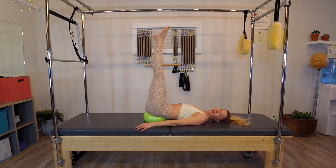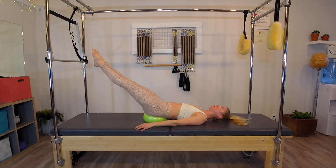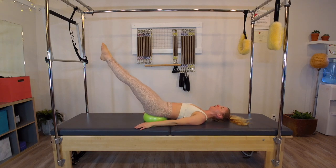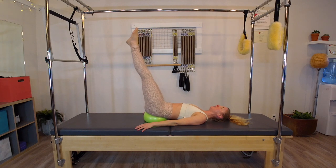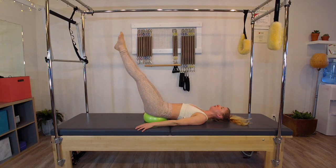Extend the legs up to the sky — we're going to find that length, keeping the legs in more of a parallel position. I'm going to start to lower my legs down as far as I feel my back ribs staying connected to the mat, so we're not going to lower down as much as you would think. Then press the back ribs to lift back up. I inhale and lower my legs down, then think of my back ribs really sinking — you should be able to feel or see how the stomach has to kick on. Three more, two, last time — right back up.